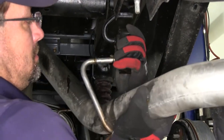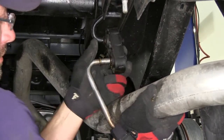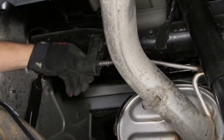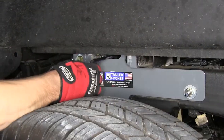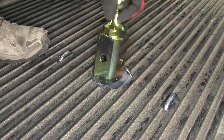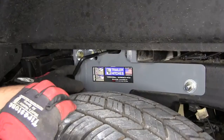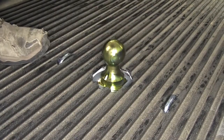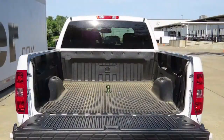With our U-bolts tightened down, we can go ahead and reinstall the exhaust, spare tire, and both rear wheels. And that completes our install of the B&W custom underbed installation kit, part number BWG NRK1057-5W, on our 2013 Chevy Silverado.